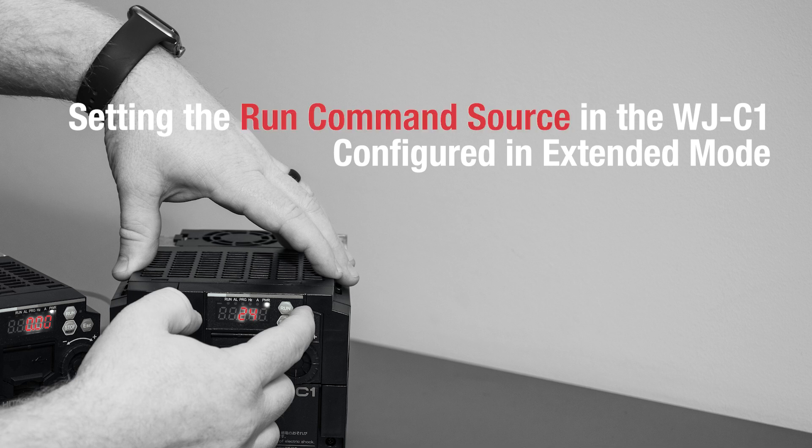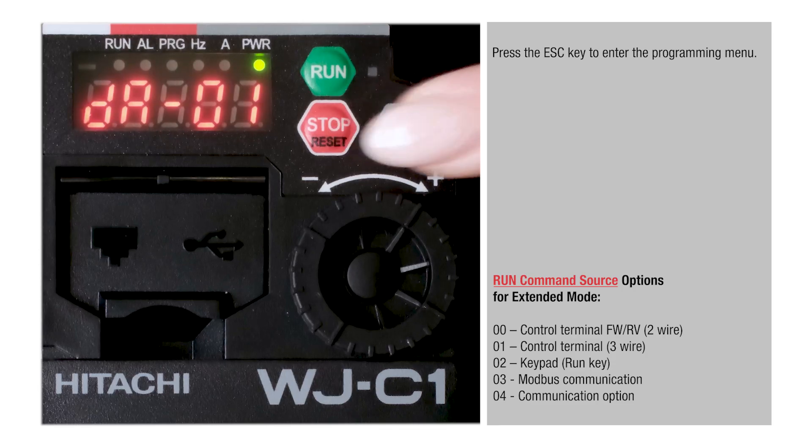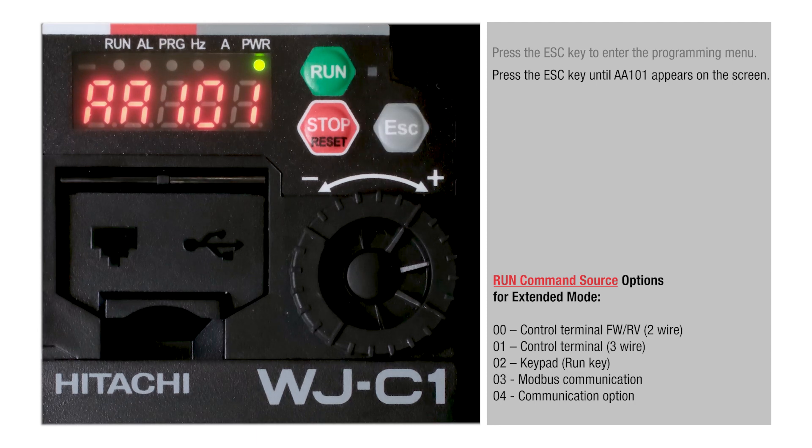Setting the Run Command Source in the WJC-1 configured in extended mode. Press the Esc key to enter the programming menu, then press the Esc key until AA101 appears on the screen.